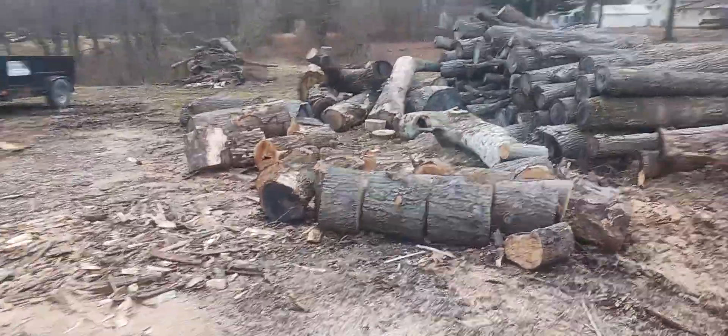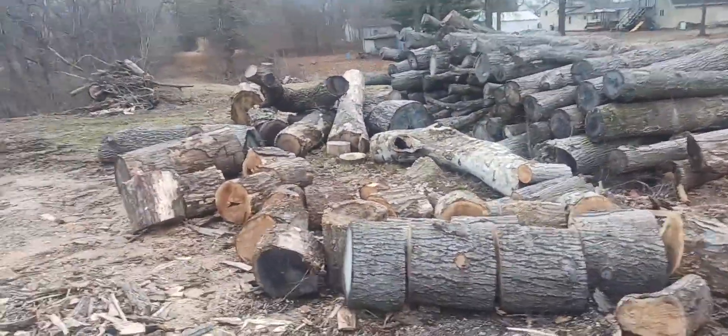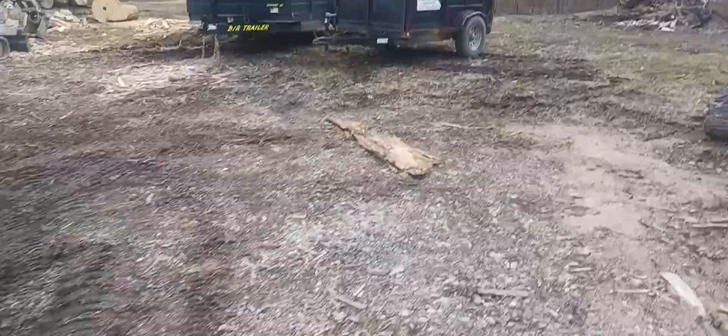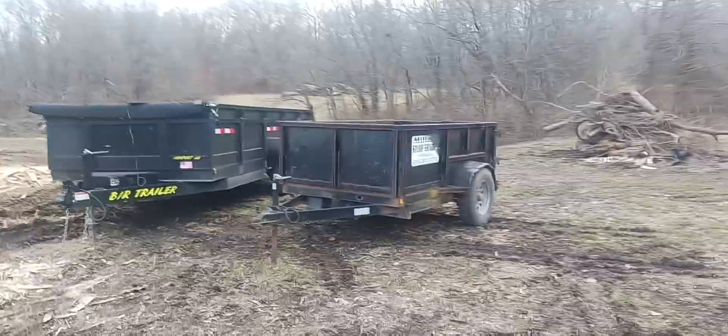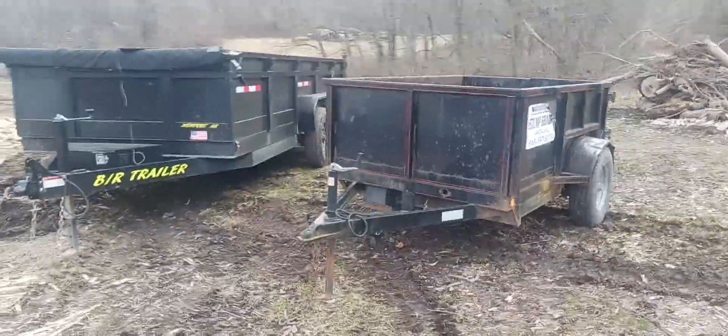This is my tree service wood pile. I got a neighbor that had a bunch of trees cut down, and there's our wood pile from that. My little five by eight dump trailer is handy as can be — we've had that for several years and use it in our stump grinding business. We can get in and out of small places.